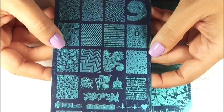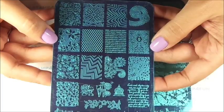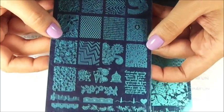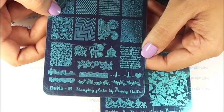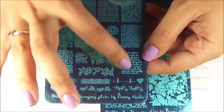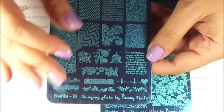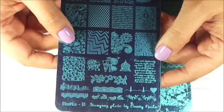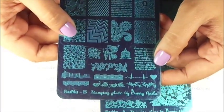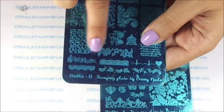And here we have the BUNA B plate. Look at the gorgeous images. This has a lot of beautiful flower patterns and geometrical shapes. Here we also see lettering, and right here we have beautiful lettering with a beautiful message. I want to try to recreate the manicure called love letters — that's when it looks like an old love letter with this lettering. I've seen so many beautiful ladies on Instagram do that manicure. And here we have at the bottom some long images, very cute too.